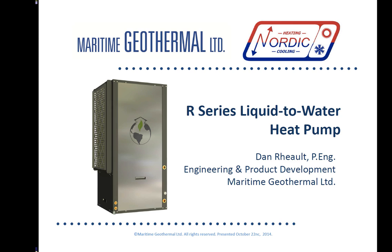Hi everyone, I'm Dan Rowe and I'm Maritime Geothermal's lead product engineer. Today I'm going to show you our Nordic R Series unit. This is a new version of the geothermal to air machine for us, and it has some great features that you won't find anywhere else in the industry. Let's just dive right in.